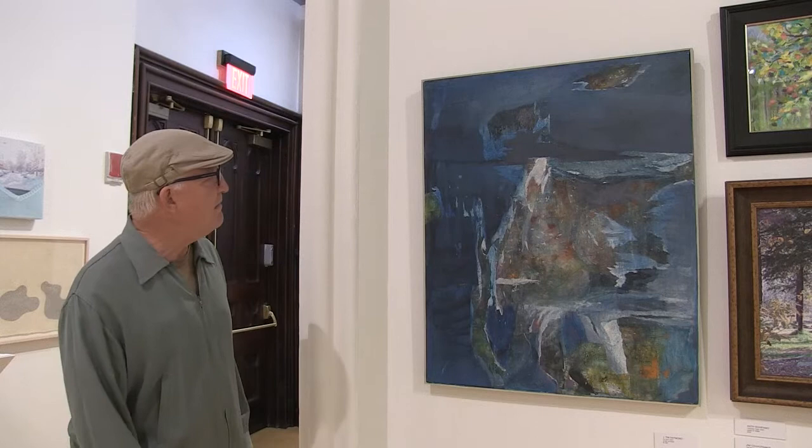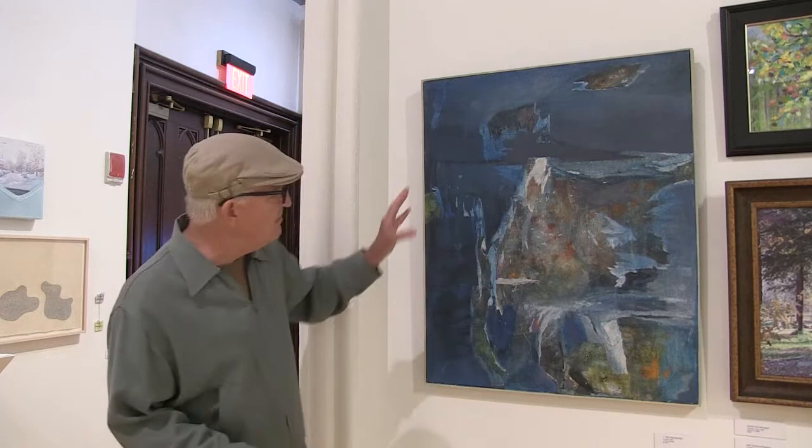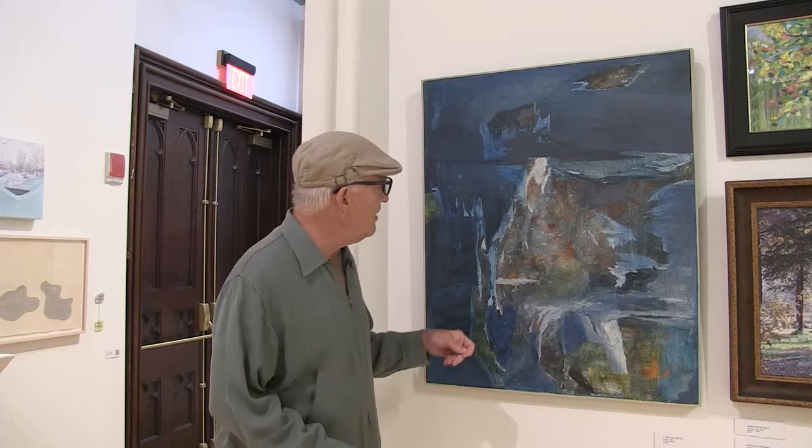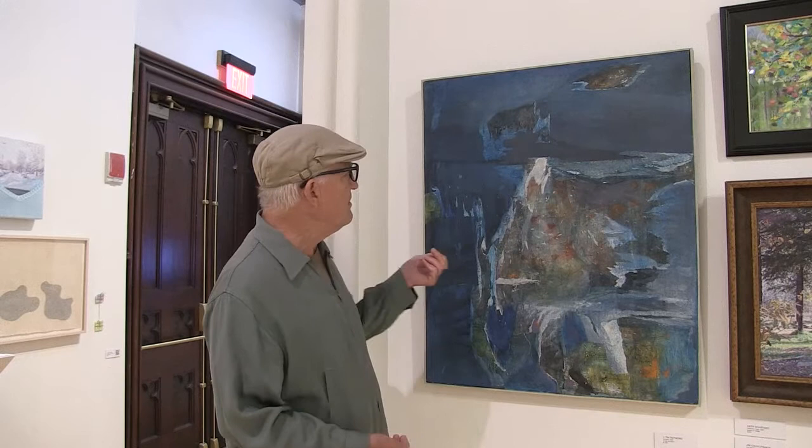You can see if you get close that it's got different textural complications. There are collage pieces from other paintings — acrylic collage that's been glued on top of the muslin, and then ripped off again. So there's an underlaying to it.